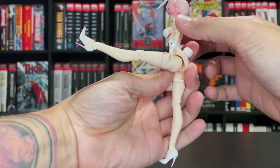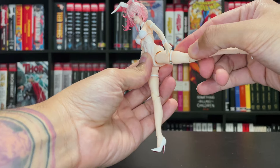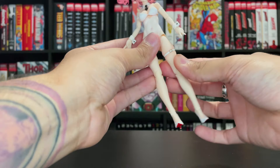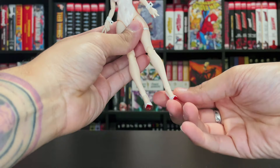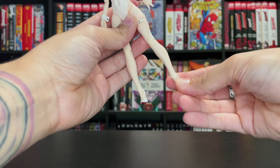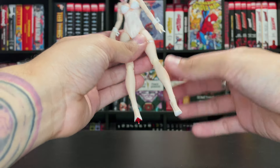She can kick forward that much, back about that much. She can do the splits just fine. She has a thigh cut, double-jointed knees, and a foot pivot — ankle rocker, if you will — to some extent. Not too bad.